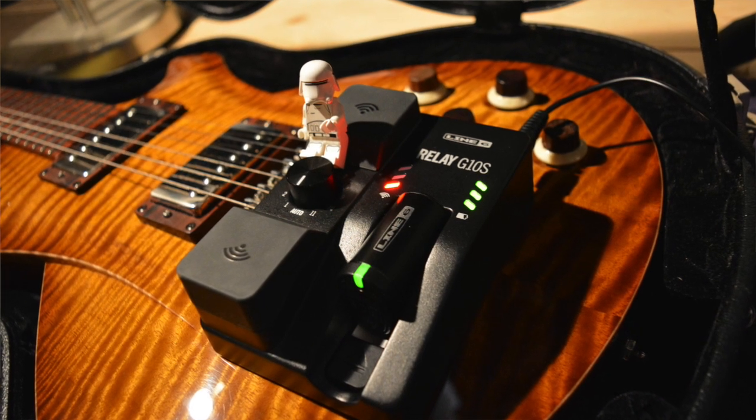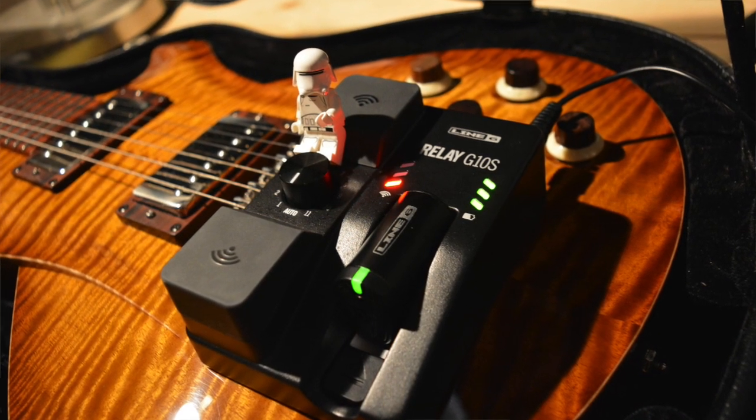Hey, how we doing? Welcome to Pedals and Stuff. Today we're going to have a little look at the Relay G10S by Line 6, their digital wireless system.